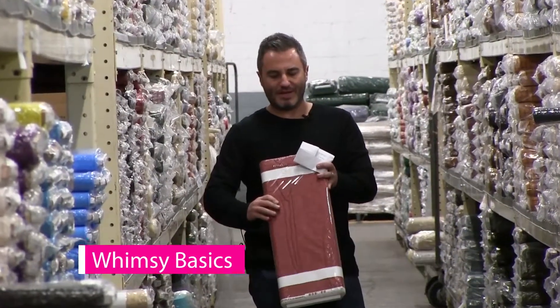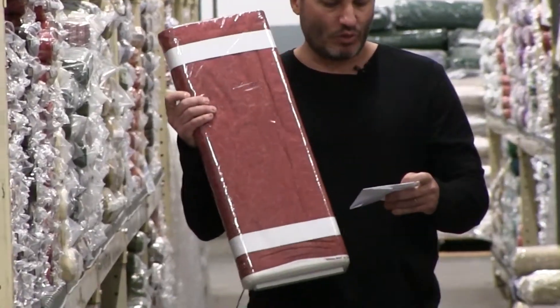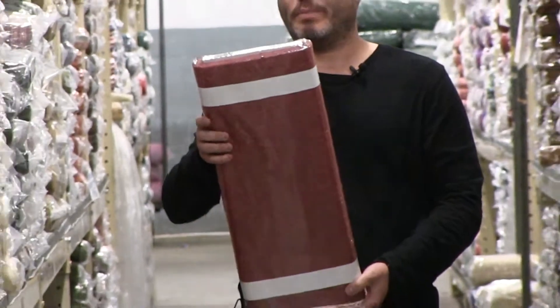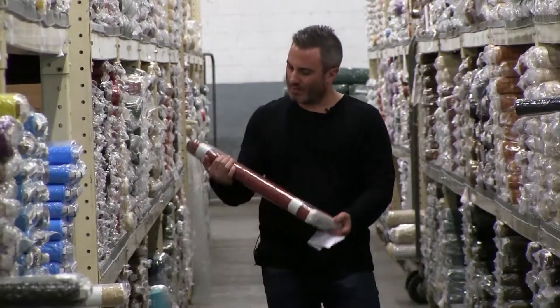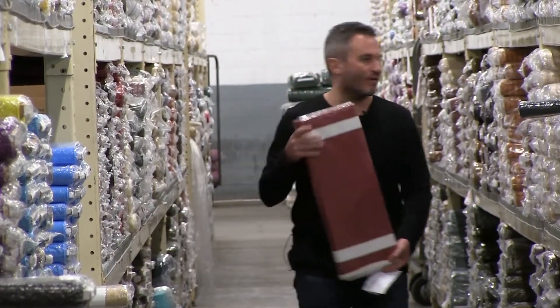Next up we have the Whimsy Basic. This is by Color Principle. This is really a nice line. The Whimsy Basic is a 28-color group. It's a newer basic but it has a really nice swirl, nice movement, and is really soft and very nice.